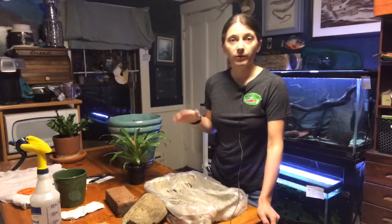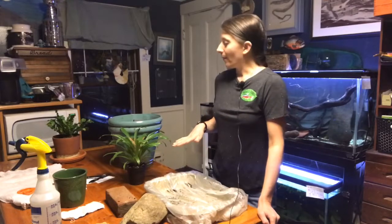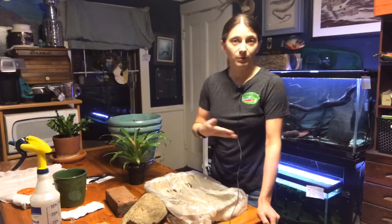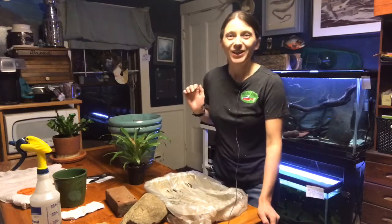This has significant environmental impacts, which we'll talk about later in the video. For now, we're going to do a kitchen table science experiment. However, if your house is not used to the level of mess that mine is — because my roommate is a pigeon — you may want to take this activity outside, because there is soil involved.